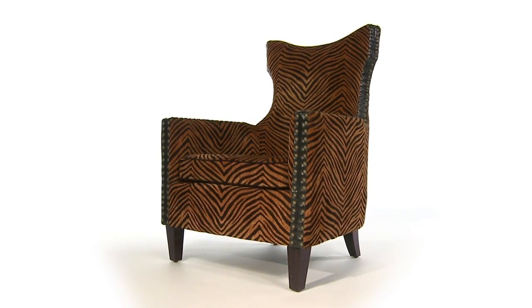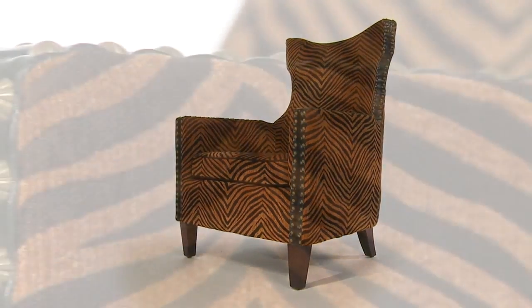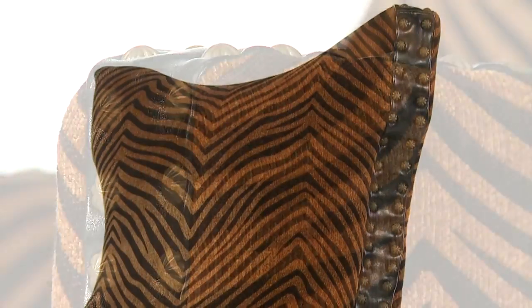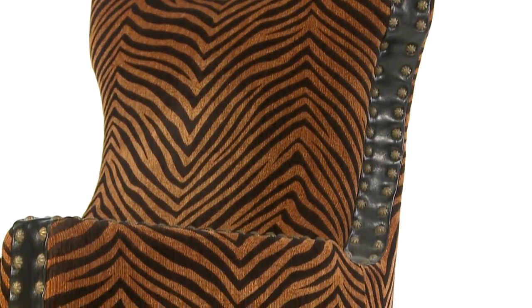Talk about a walk on the wild side. The Kimoni armchair is animal print done right. It's bold, beautiful. This chair with its black cording, double row nail head detailing and ebony stained wood really gets my attention.